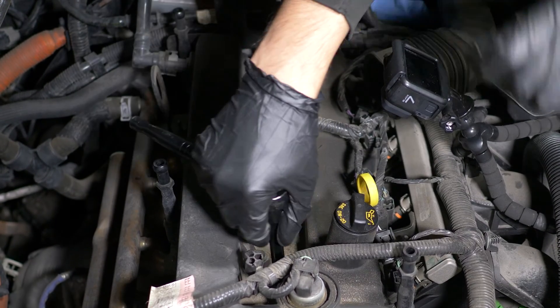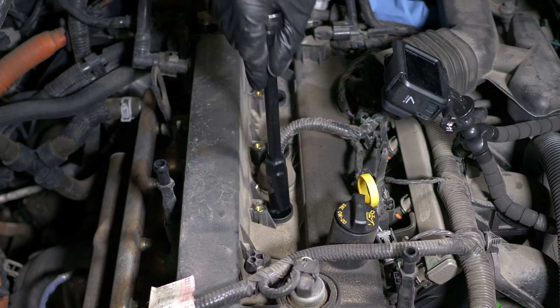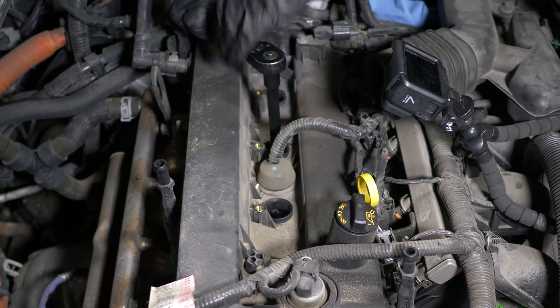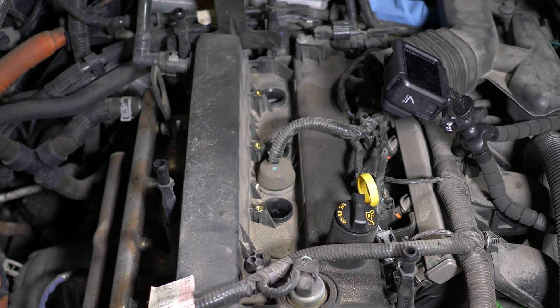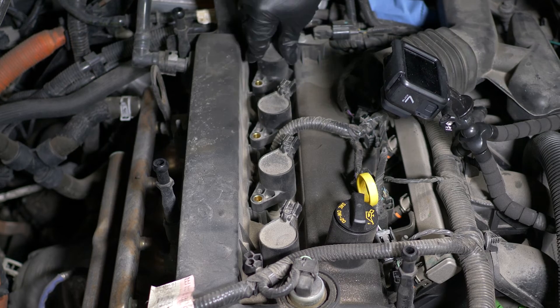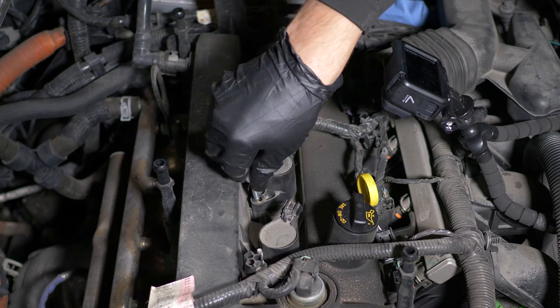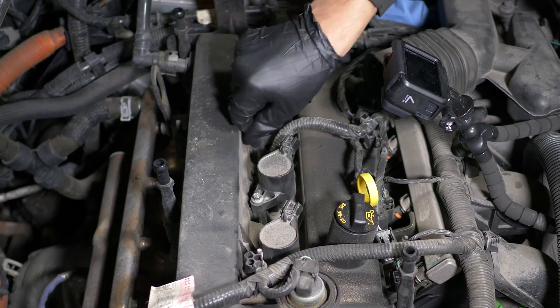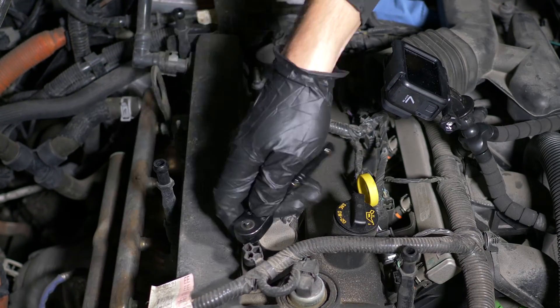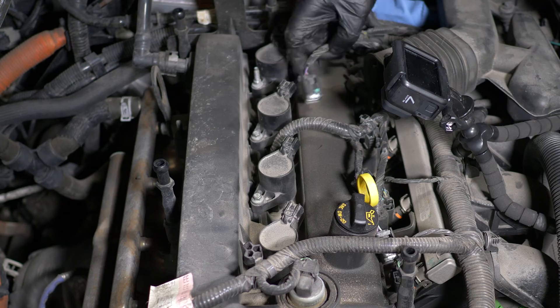Hand tighten them as you go. Done. Reinstall the coils. Reconnect the harness connectors.